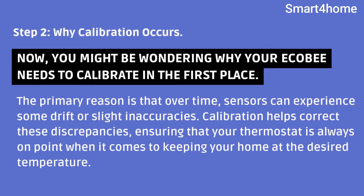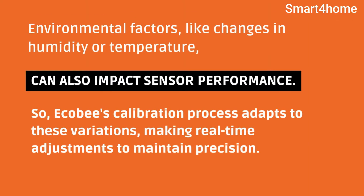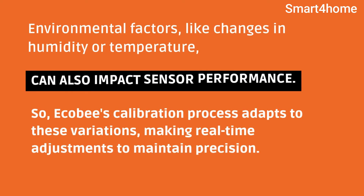Step 2: Why Calibration Occurs. You might be wondering why your Ecobee needs to calibrate in the first place. The primary reason is that over time, sensors can experience some drift or slight inaccuracies. Calibration helps correct these discrepancies, ensuring that your thermostat is always on point when it comes to keeping your home at the desired temperature. Environmental factors, like changes in humidity or temperature, can also impact sensor performance. So Ecobee's calibration process adapts to these variations, making real-time adjustments to maintain precision.